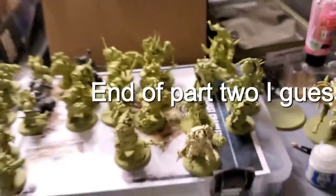My sorcerer and my lord. How do I end videos?